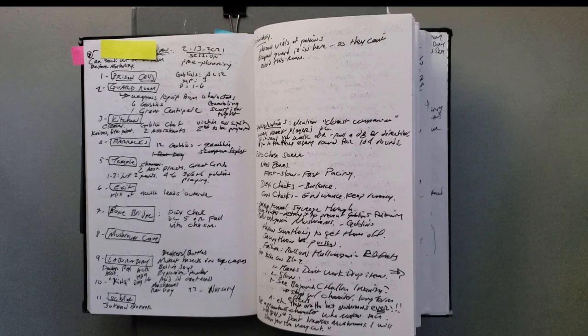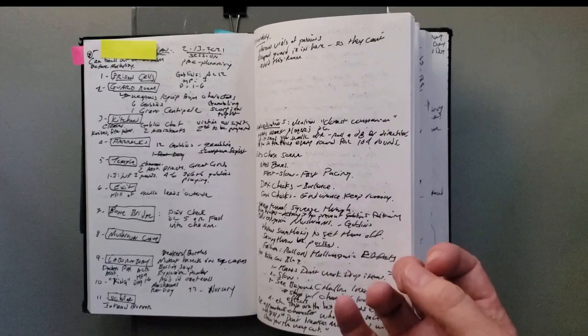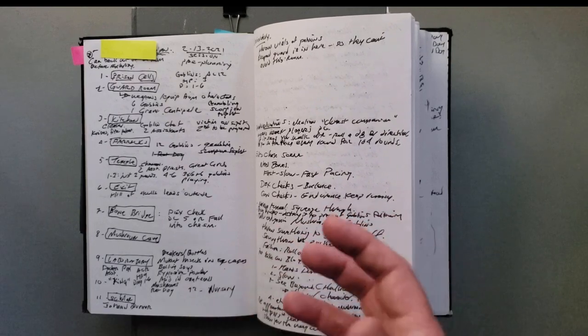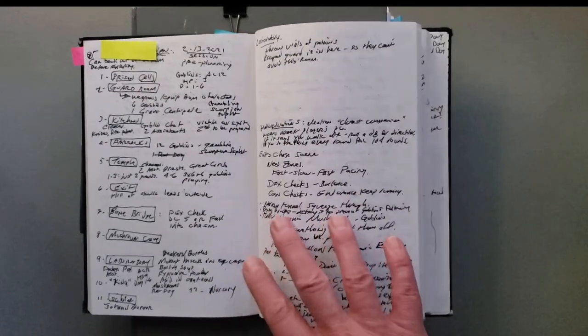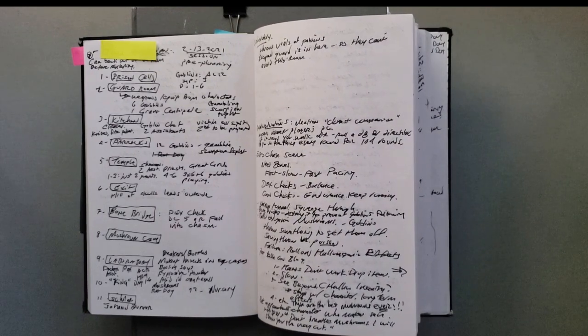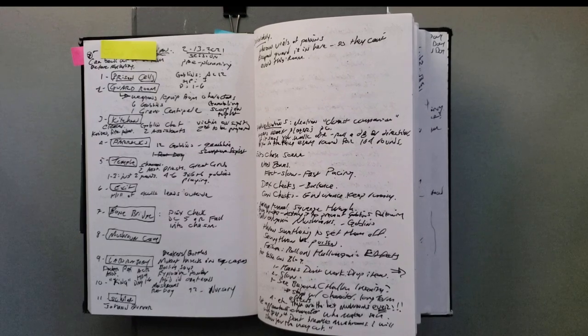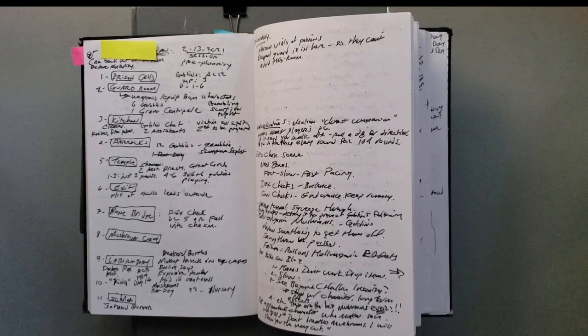As a reminder, in Moldvay Basic there's no darkvision. Elves do have something called infravision, which is a very limited form of heat vision. In this particular case I said: you're underground, everything's cold and wet, so nothing's radiating heat. I'll let you know if you come across something that does radiate heat, but for the most part your infravision is not going to do you any good. Am I trying to nerf my players? No. What I'm trying to do is make being in the dark an exciting part of the game. If everybody has darkvision, being underground in the dark is pointless — there's no anxiety, no tension to add to your game.